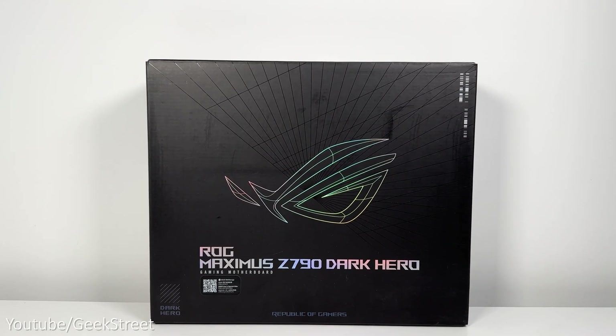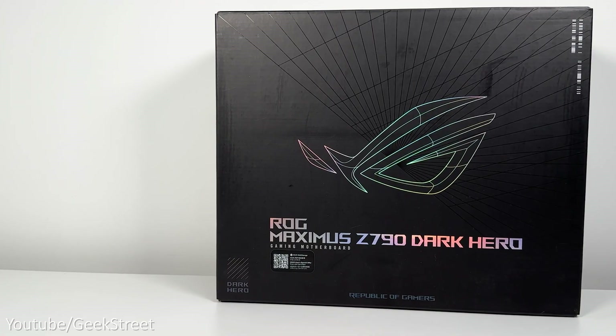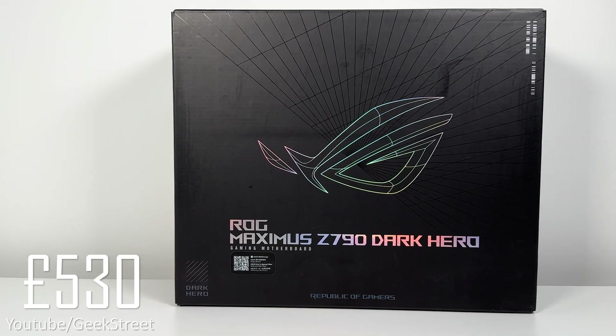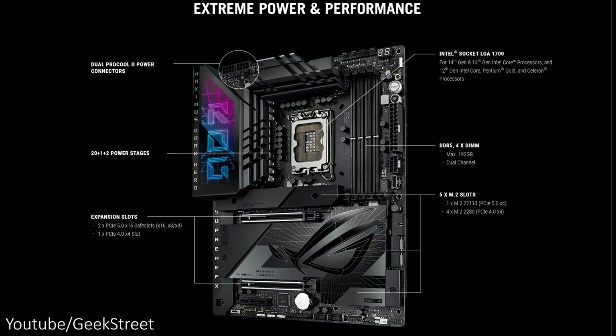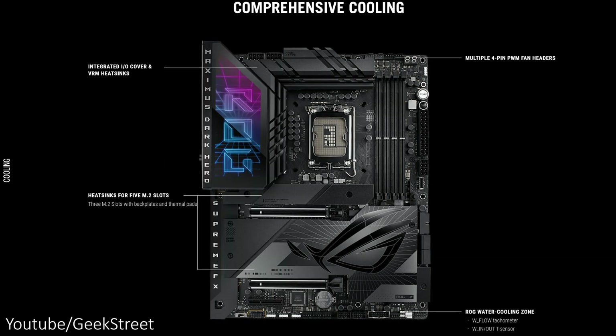The motherboard I've chosen is the ROG Maximus Z790 Dark Hero which costs just under £530. It supports DDR5, has 5 M.2 slots, Wi-Fi 7 support, and a 2.5 gigabit ethernet LAN port. There's lots of fast USB connectivity options with quick charge support and optimized VRM thermals.